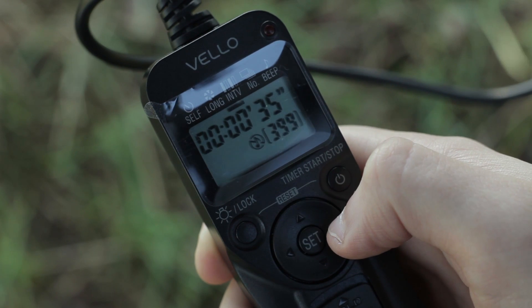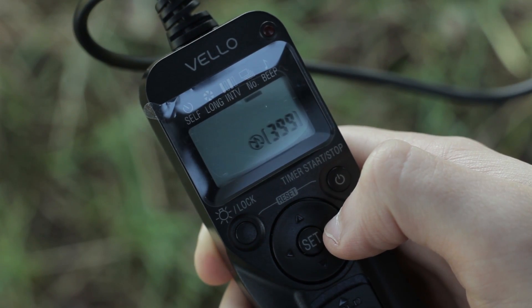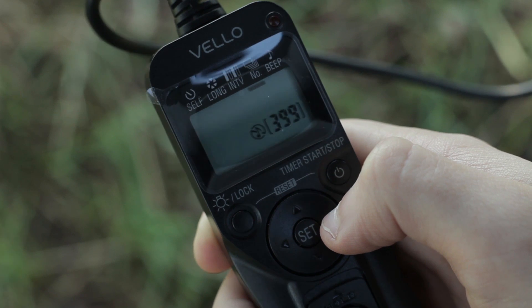Once that's done, all you have to do is set the number of photos that you wish to take during the night, or during the day, whatever time-lapse you're doing.